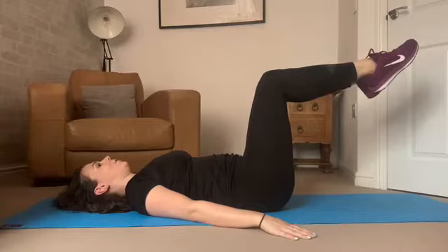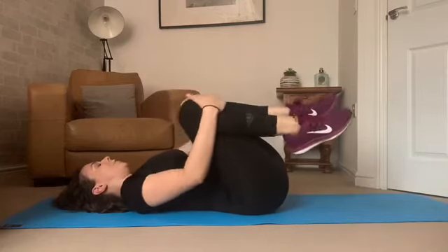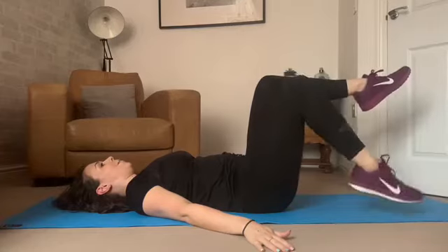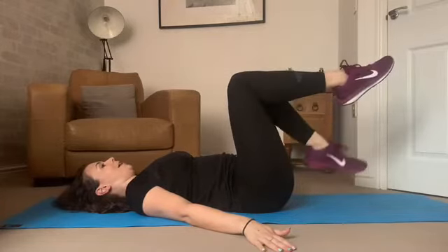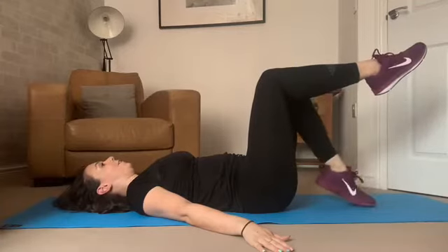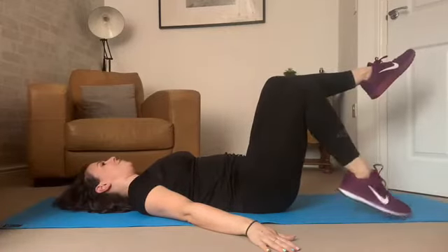Hold for three, two, and bring it into the chest. Gently rock side to side here if you like. Now we understand the tabletop position, we're going to add some movement. Take the right leg out into tabletop and then the left leg too. From here, tap the right toes down and then lift it up, then swap to the left. If struggling, make it smaller — don't go quite as low, keep the legs closer. If you can, take it further out and gently tap the toes down.